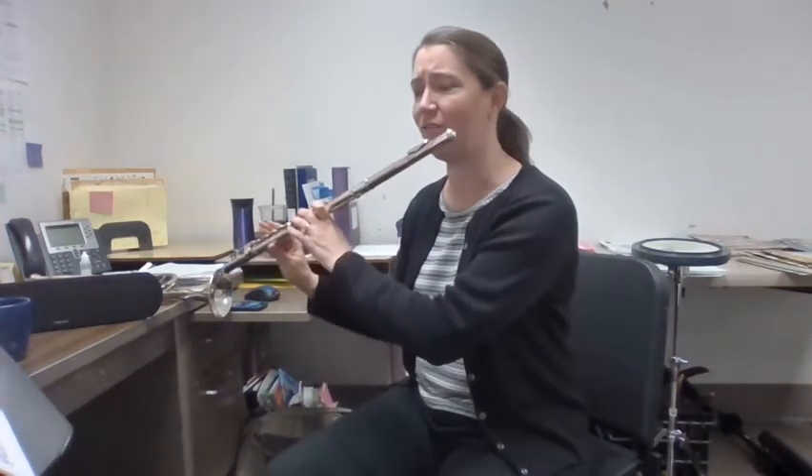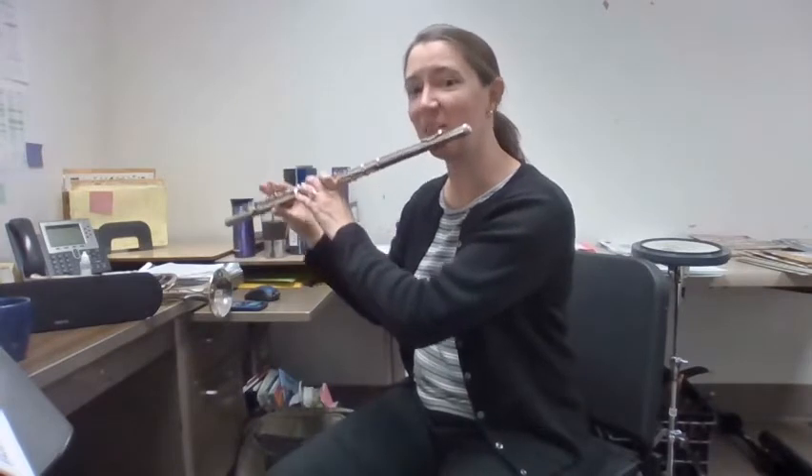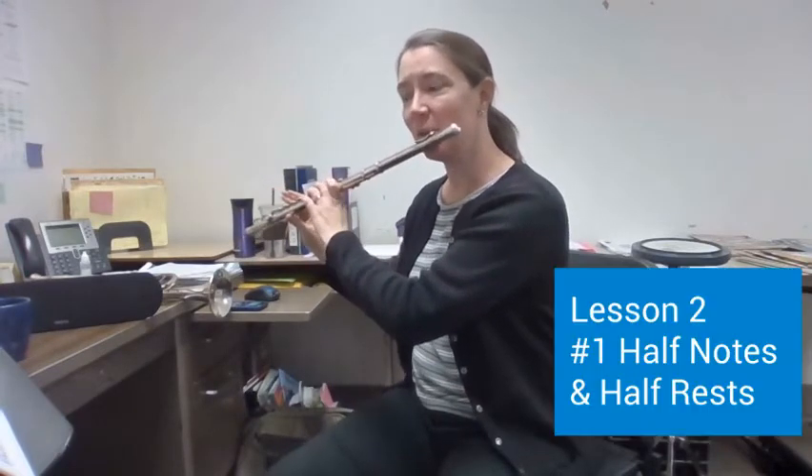So here's number one — half notes and half rests, although it doesn't have any half rests. Number one. One, two, ready, go.